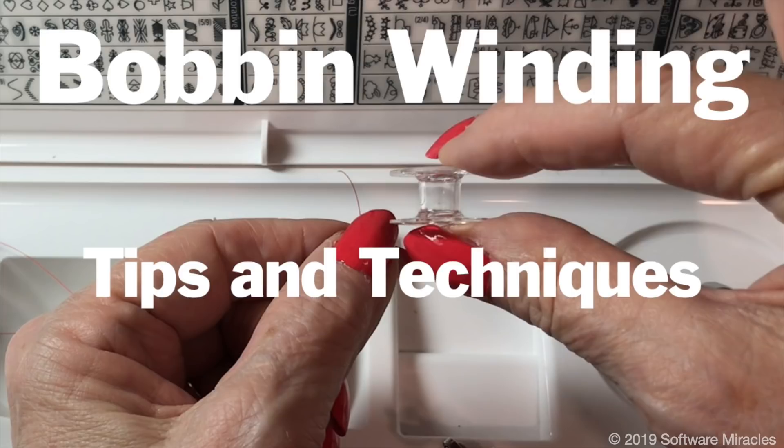Half of all your stitches come from the bobbin. In this video, we'll show you a few simple things that will save you from bobbin-related problems.